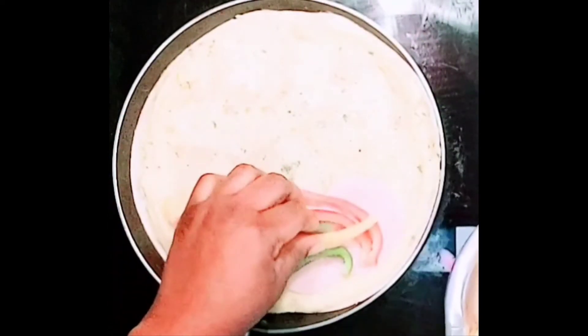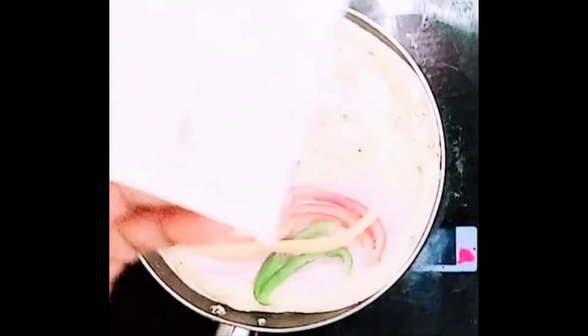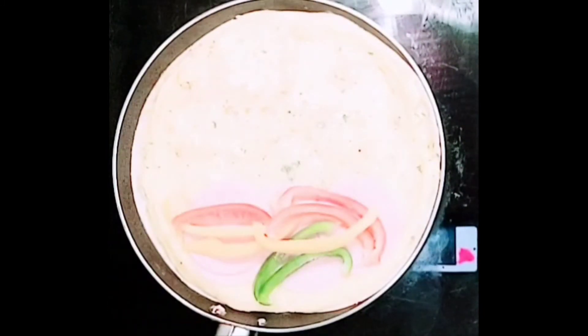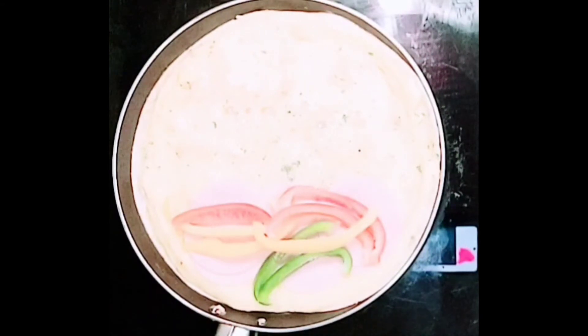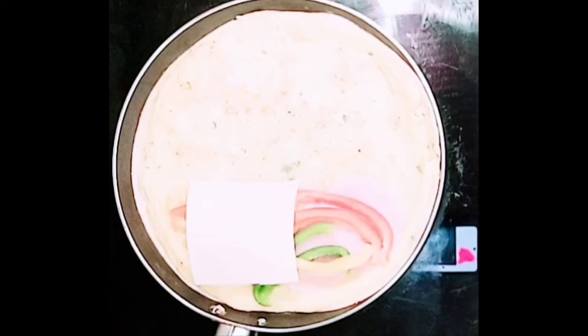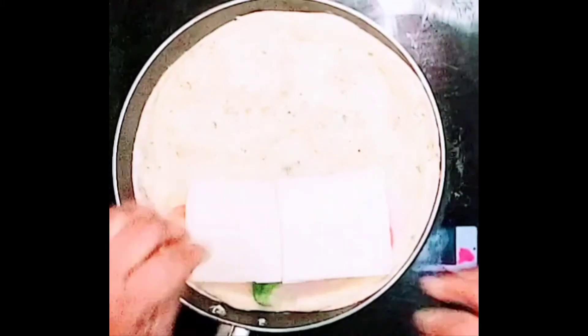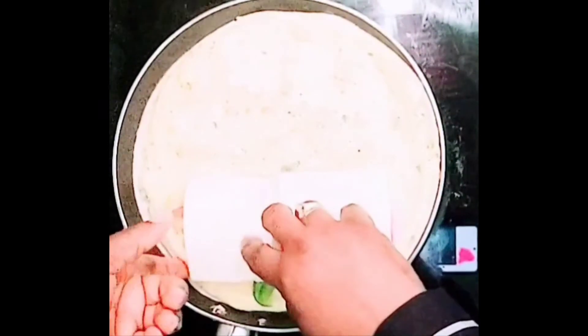I mix black pepper and white pepper with the eggs, then add cheese, and roll it all together.